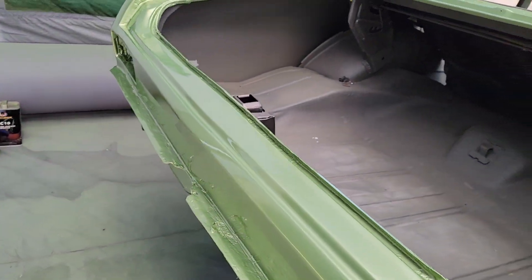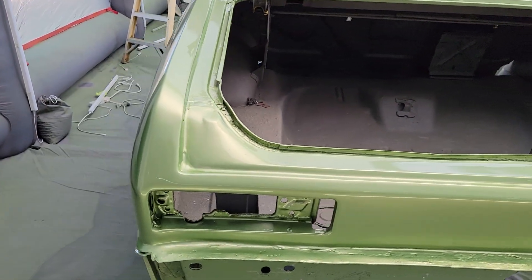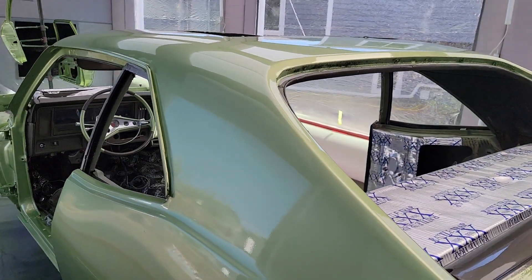So this is four coats of base coat and five coats of clear, because I will wet sand and buff it. But it's not going to take much to wet sand — it came out really nice.